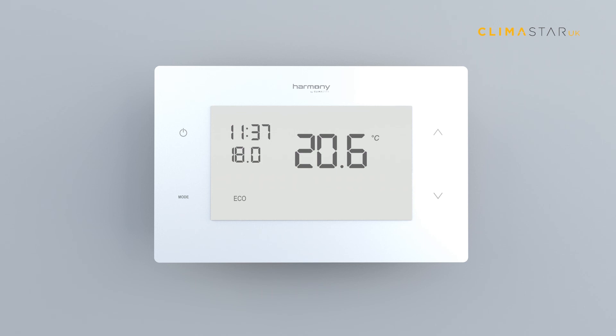Eco: with eco mode you can make a reduction of three degrees Celsius on the set temperature defined on manual mode.